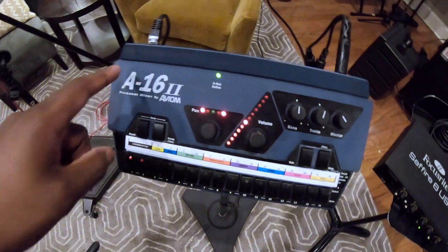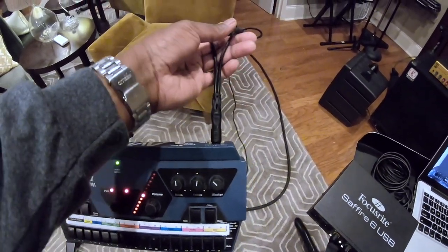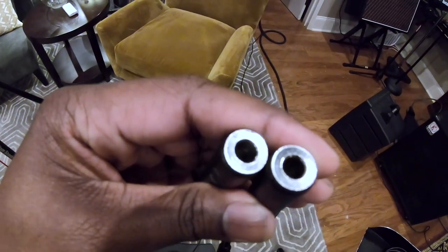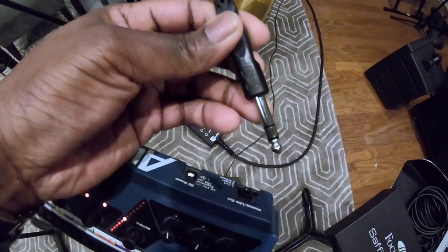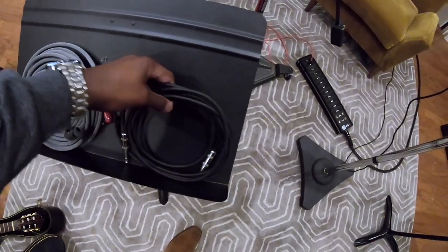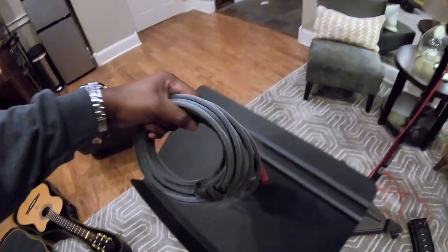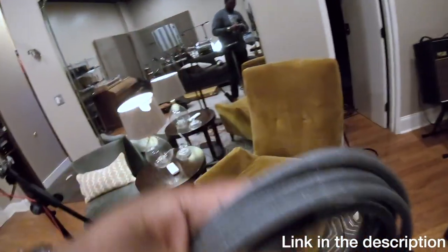First, we've got our interface and our outlet. I bought a splitter — you can find these at Walmart or a music store. It has two quarter-inch outs and one quarter-inch in. I'm going to take a quarter-inch cable, plug it into the splitter. And I've got my Merino Customs cables — if you don't know about Merino Customs, those are the best cables ever. I have a link in the description. So now we have two cables hooked up to the splitter.